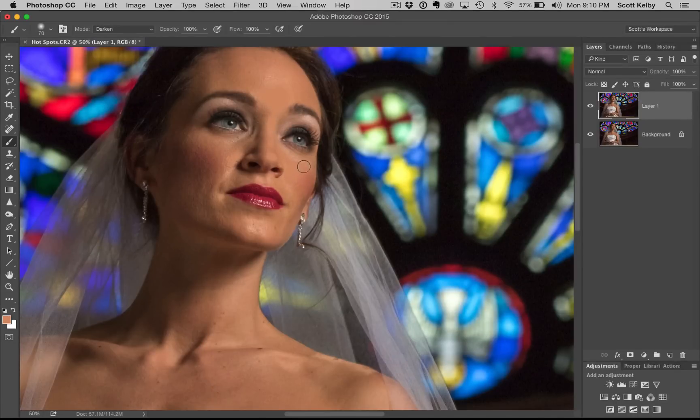We don't want to remove them altogether because we'd be losing the highlights. We just want to take the shine off so it doesn't look sweaty and shiny. So go to your Layers panel, go to Opacity and set it all the way to zero. When you do this, all the sweaty shiny spots come back. Then raise the Opacity slowly until the shiny part goes away but the highlights still remain.